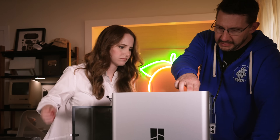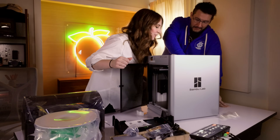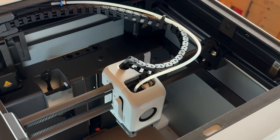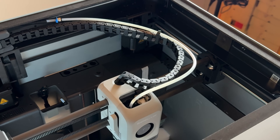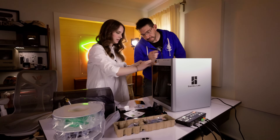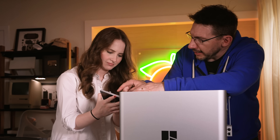Wow. This is the printhead itself. That's a fun noise. It won't make that noise in the future. This cable chain is taking the electronics, and this is called a PTFE tube, and it brings the filament. You just kind of want to make sure that everything looks proper here. At this point, we need to put the screen on — it's going to plug into that connector right there.